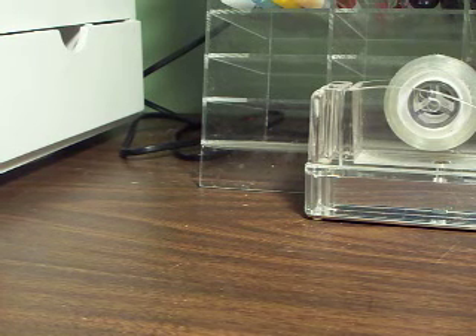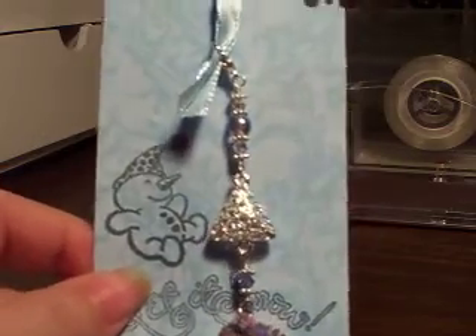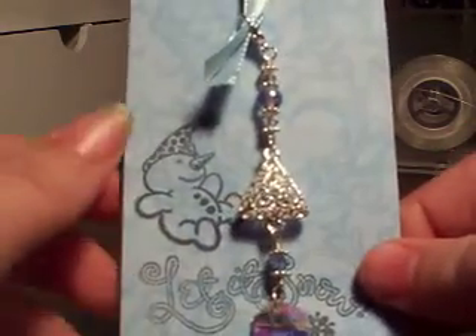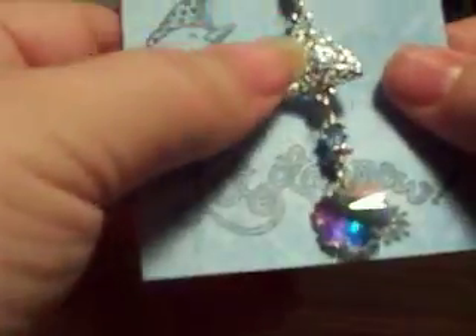This one here is from Elizabeth, and her YouTube name is BD Bon Bon. She did a snowflake Christmas theme. I'd actually seen her video so I kind of knew what I was getting, but the video didn't do it justice — it's really cute. She had purchased these little triangle charms at Michael's and they look like little Christmas trees hanging there. It's got a really pretty snowflake charm hanging on it, and she hung it off a really cute little tag.